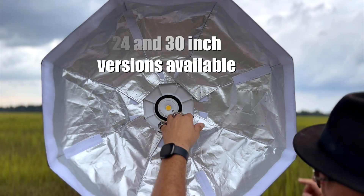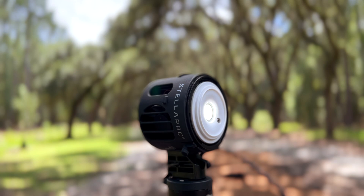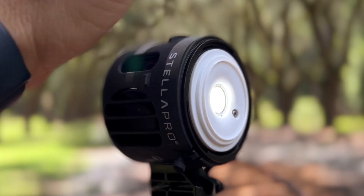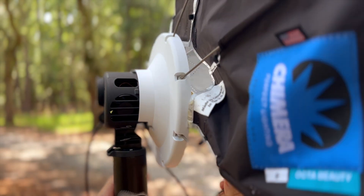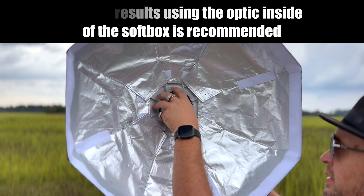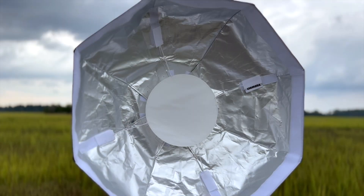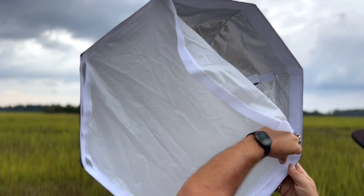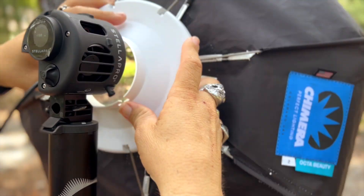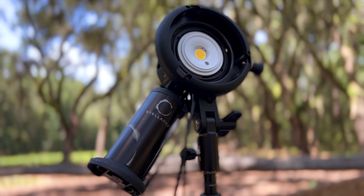You also have options to use a Chimera Softbox in either a 24 or 30 inch size, and it is custom made for the Stella. When you're using the speed ring, it has two little knobs — one on each side. Once you've fed the rods in, which you've got to do the first time and takes about five minutes, if you want to direct the light more, you can put one of the lenses back onto the light. You can then apply an inner baffle, and on a cloudy day you can apply an outer baffle or outer layer of diffusion to soften the light even more. They also have a Bowens mount option that allows you to use any of your existing Bowens mount modifiers with this light.